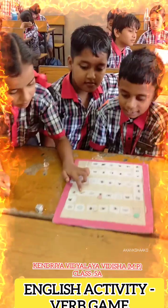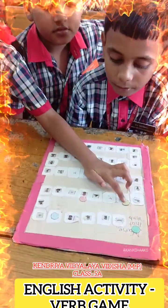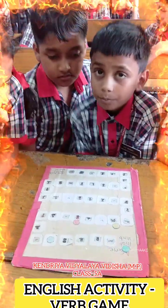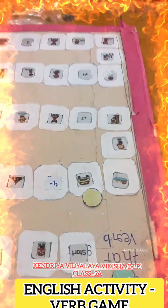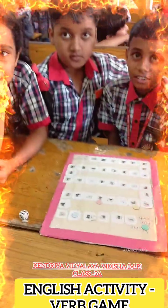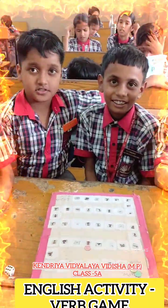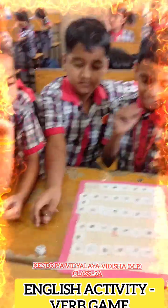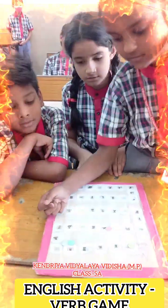Six. You got six. Tell me the word. The answer will be? Driving. He is driving the car. Very good. She is sitting. She is sitting. Okay, very good. Next.